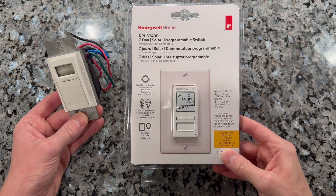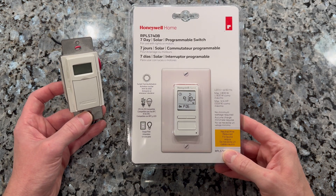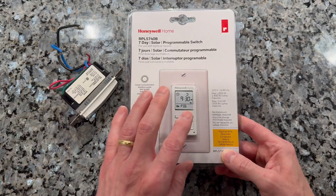Hey everyone, welcome back. Today we're going to be replacing an outside light timer and replacing it with a newer model.